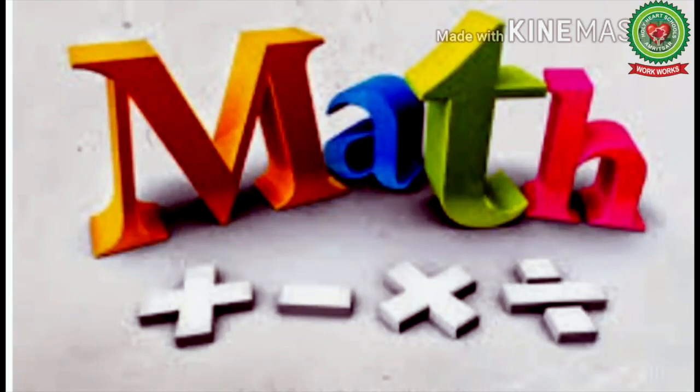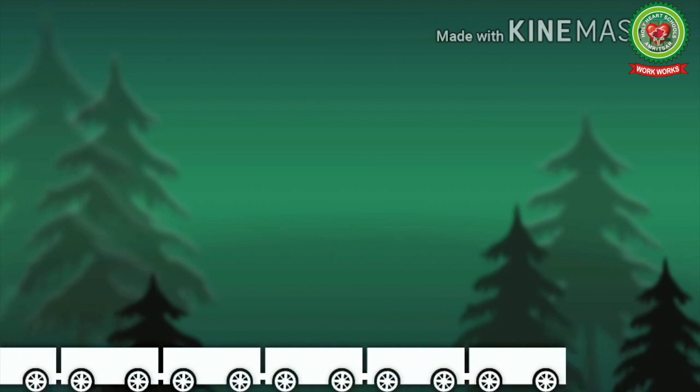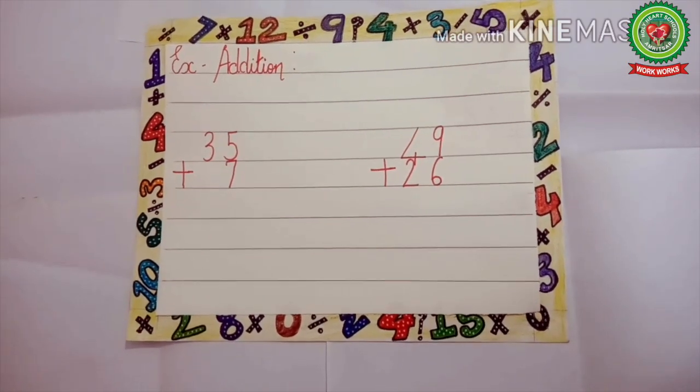Hello kids, welcome to the maths class. Today we will do the new topic: addition with carryover. In the last video we discussed horizontal addition, or addition of small numbers. The main objective of today's learning is how to do addition of big numbers. Now let's practice some examples.